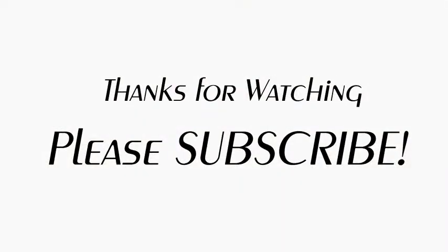I hope this video has been helpful and please subscribe below for more dance videos and tutorials.